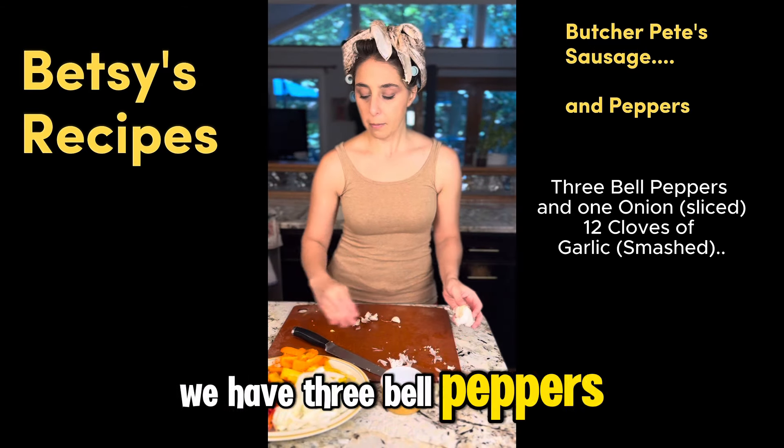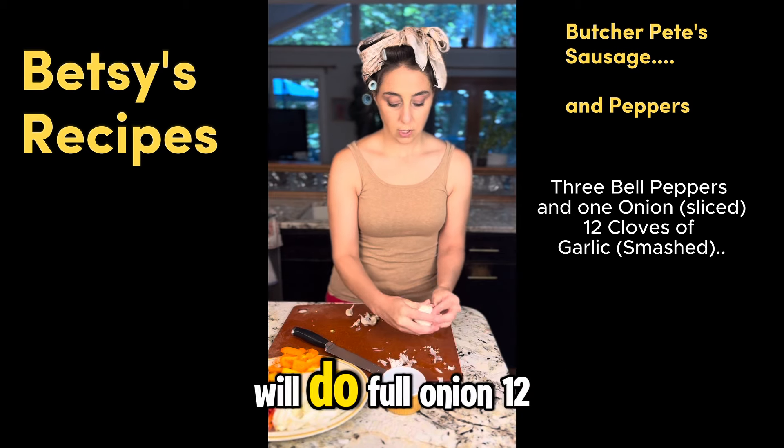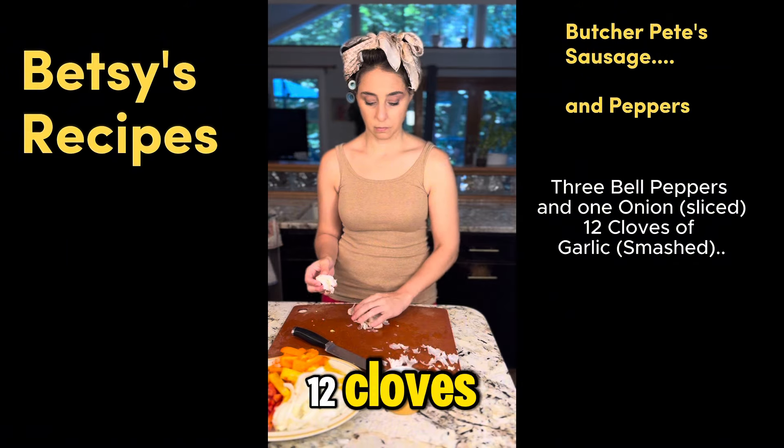We have three bell peppers — red, orange, and yellow. Any colors will do. Whole onion. 12 cloves. This may be enough.